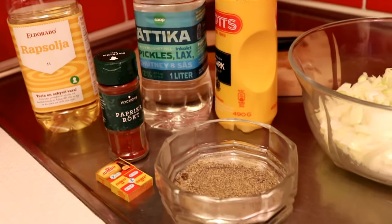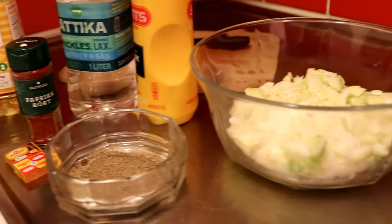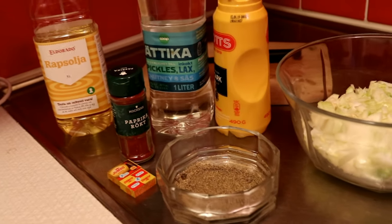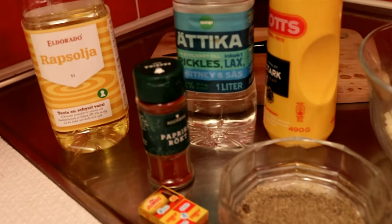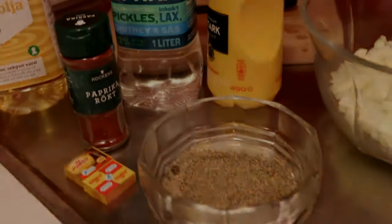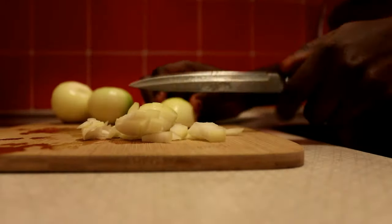For the ingredients you need chicken, onion, oil, vinegar, mustard, jumbo, pounded paprika, and some spice.